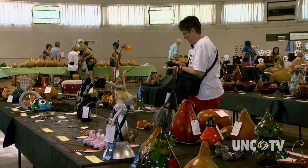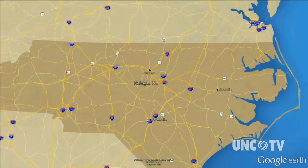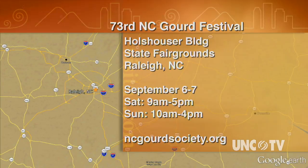If you like to have your imagination inspired, there's no better place than the North Carolina Gourd Festival. The most important thing when you come is to bring your camera, because you are not going to believe what you see — it truly is amazing. This is Derek Long for North Carolina Weekend. The 73rd Annual North Carolina Gourd Festival is September 6th and 7th in the Holzhouser Building on the NC State Fairgrounds in Raleigh. Hours are Saturday 9 a.m. to 5 p.m. and Sunday from 10 to 4.